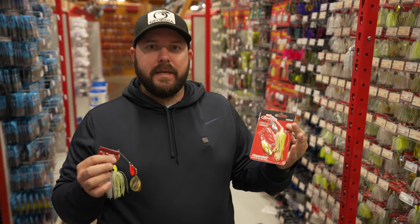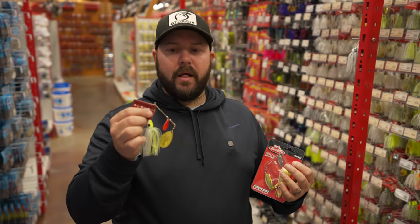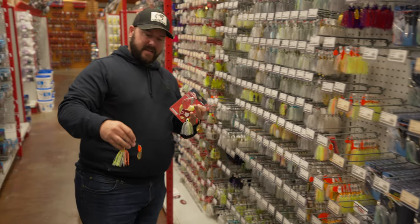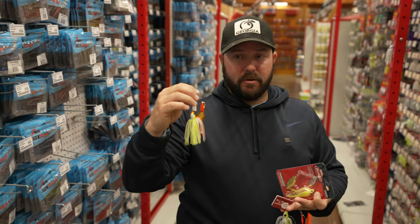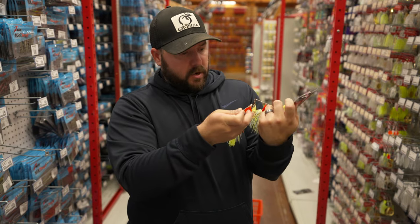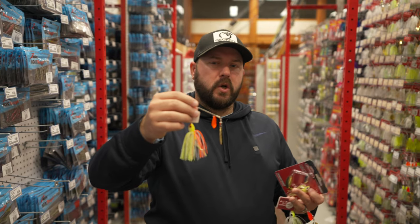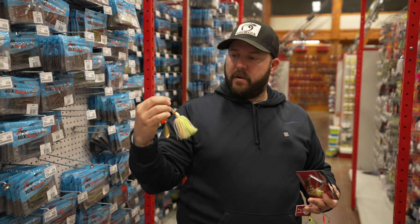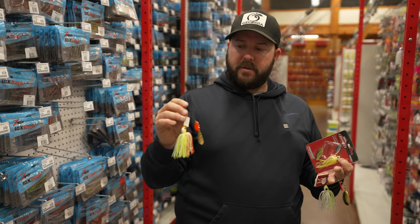If it's that stained, greener water, throw willows a lot of times. As it gets dirtier, switch to indianas and colorados, and brighten up the skirt. When it gets super muddy, go to chartreuse and orange and white — what they call coleslaw. Bass love coleslaw, especially in dirty water. Pair it with an orange kicker blade. Just this time last year in Kentucky during early pre-spawn, big largemouths started coming up in dirty water and had the spinnerbait really well.